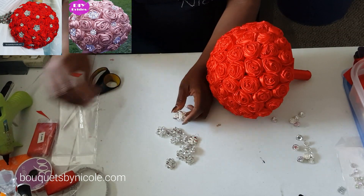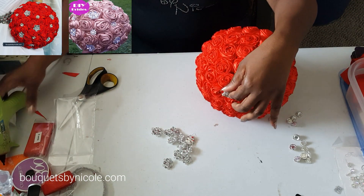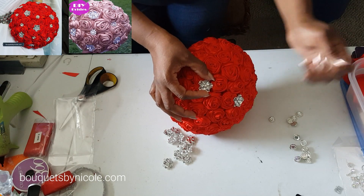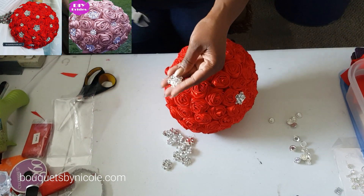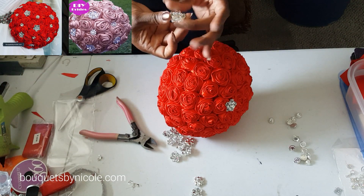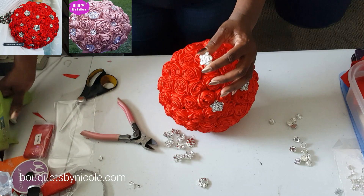I'm going to put one at the top. You don't have to cut the pins off because these are pretty flat brooches, but actually — sorry guys, I always forget to do this part — I am going to cut them. I know if you've seen my other videos you know exactly what I'm going to do.